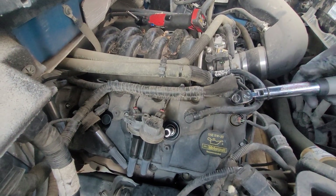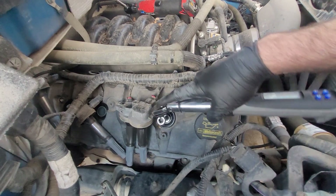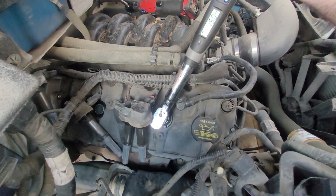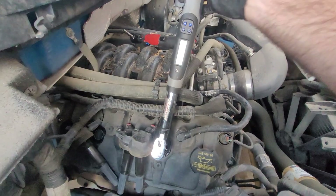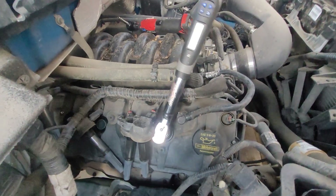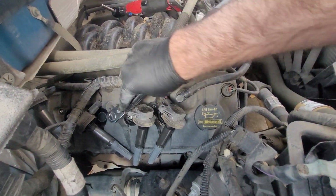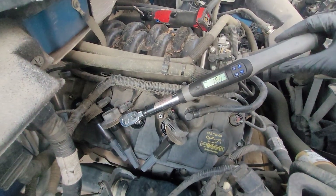We can flip the ratchet to reverse and see what kind of torque we have coming off. It's showing 15 foot-pounds right when it was breaking loose — I broke loose at 14. So my calibrated arm torque was basically exactly what we were looking for on the installation torque. Obviously I'm experienced doing this, but just to show that you don't have to have fancy tools to be able to do this job.